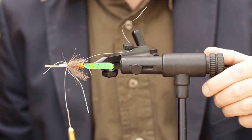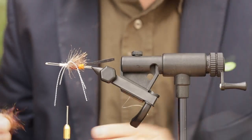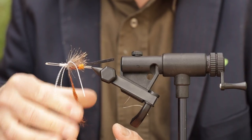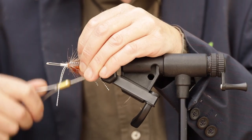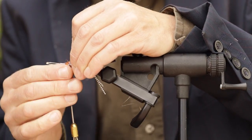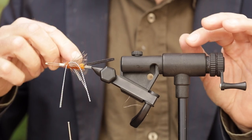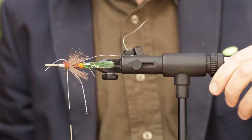So now it's looking like that. I'm going to apply a bit more dubbing here to this area. So it's looking like that now.